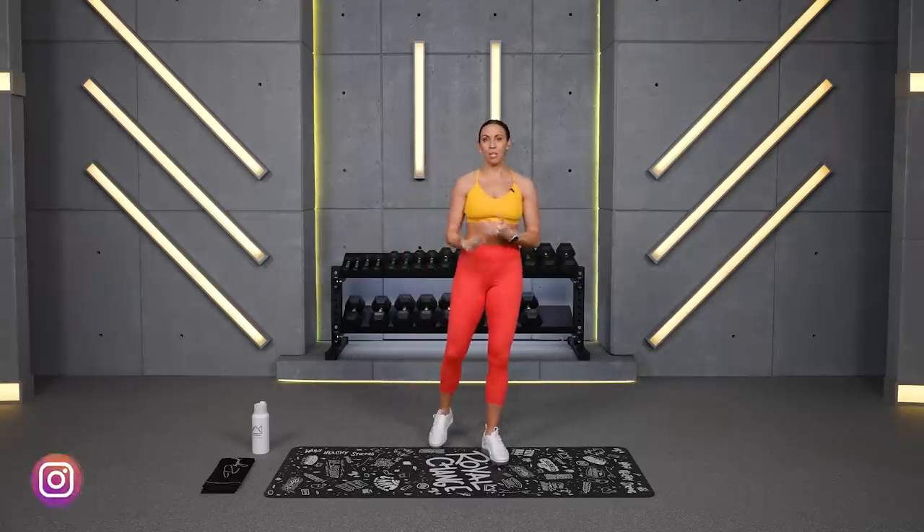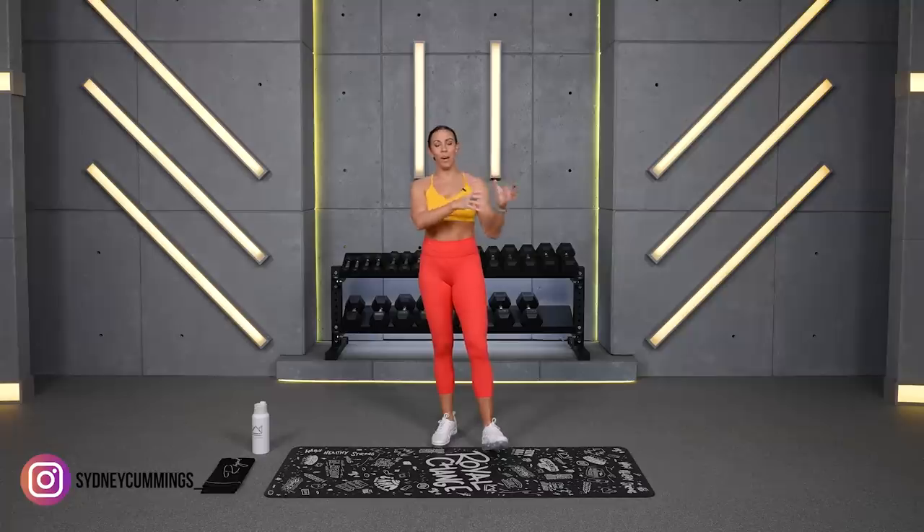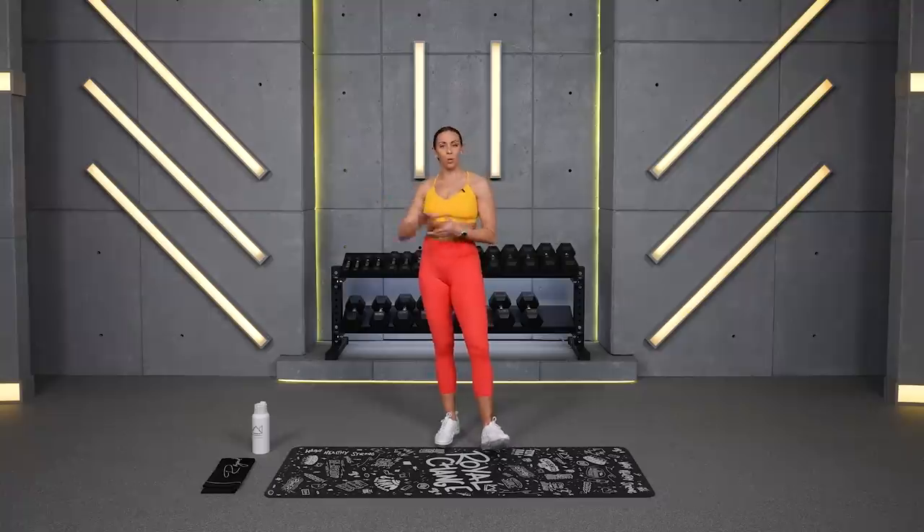We're going to go for 2 minutes in our work periods — 2 minutes of abs, 2 minutes of arms. I'm going to have you do a little tempo counting, so 2 reps of each, left and then right. You'll use medium to heavy dumbbells today since we are working for a little bit longer, 1 round per exercise. Grab your water and your sweat towel as well.